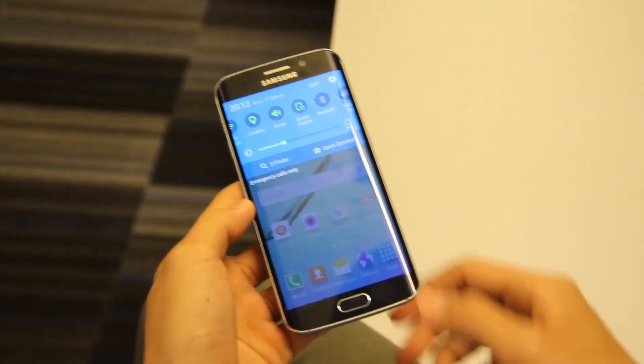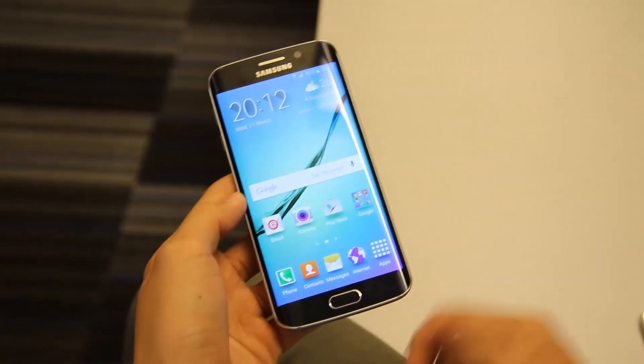With the new TouchWiz, Samsung has also removed about 40% of the bloatware, and I would say this phone runs really buttery.